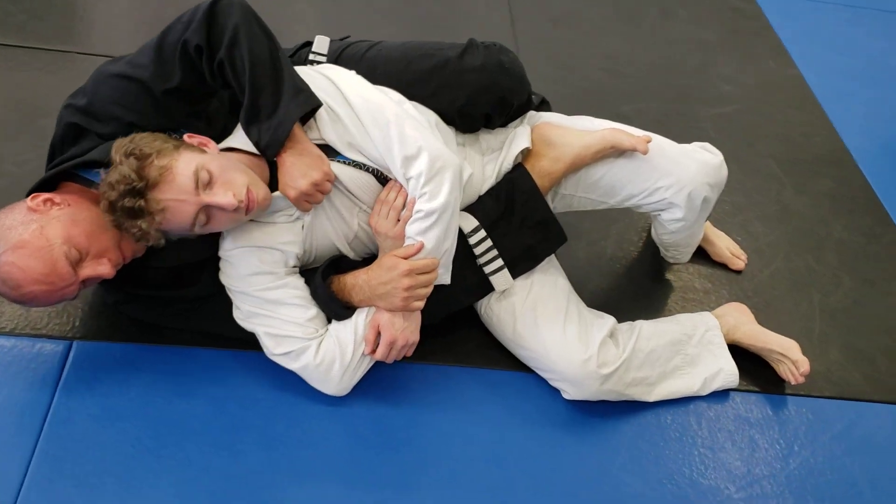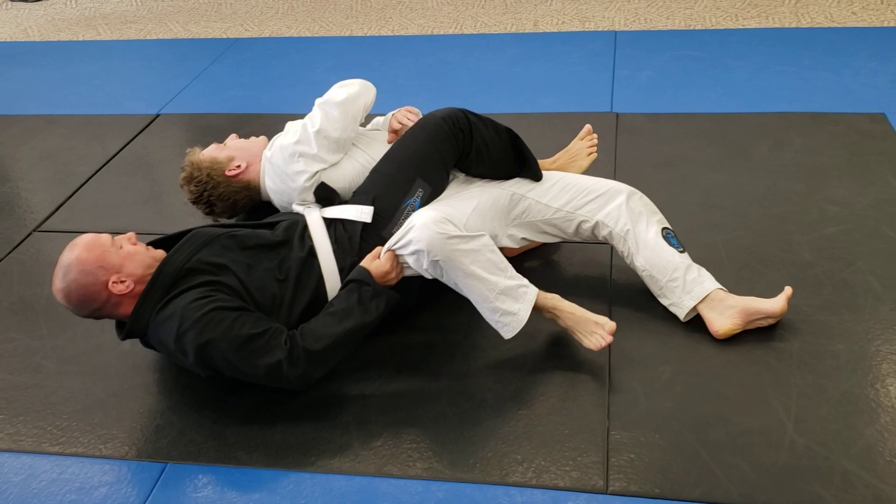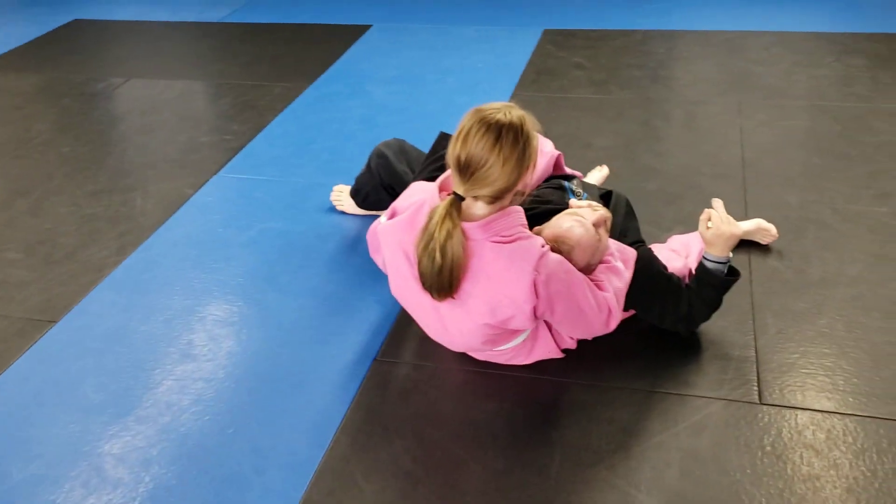Top hand fights the collar, bottom hand traps the hands. Grab the knee, get that left leg out of there. You don't want that left leg behind him anymore.